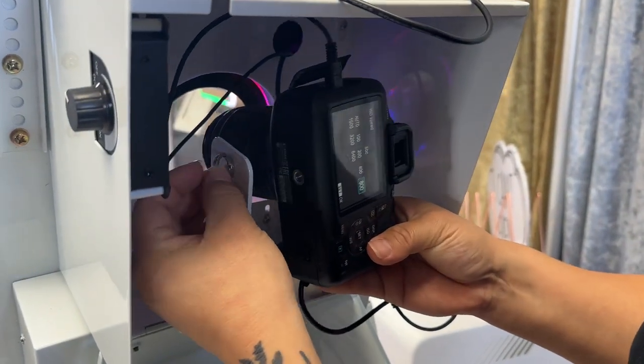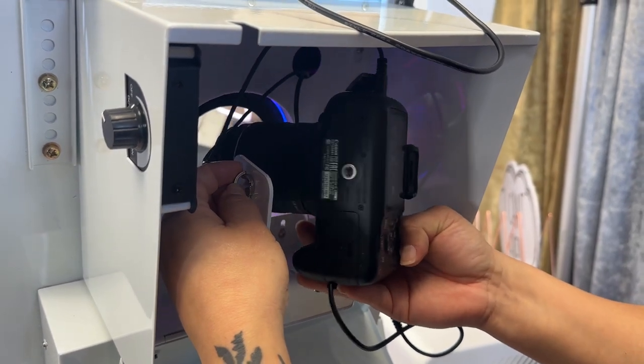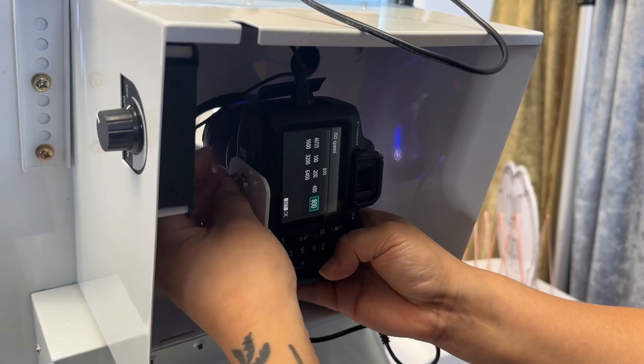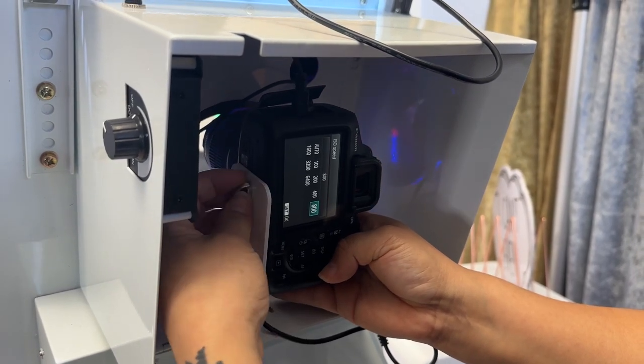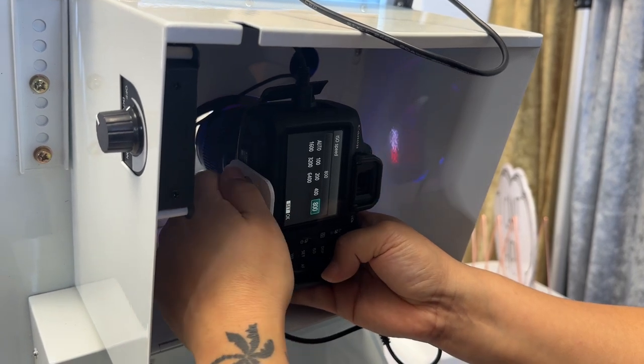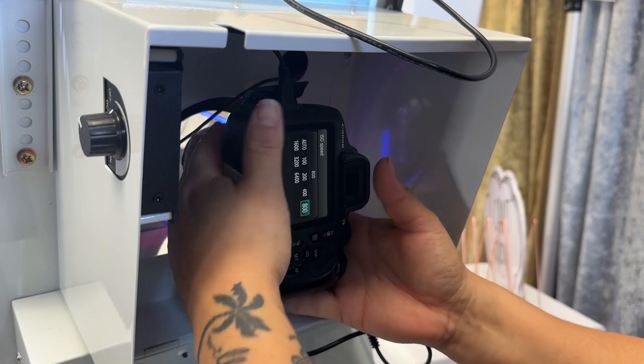Now what we're going to do is just push this in the hole and line that up at the bottom. You see there's just a little silver thing — you're going to screw that in there, and that way your camera is always mounted on the inside. You never have to remove it; let it live in there. If you want to use it for additional things, you can — just remember to put your settings back to normal.